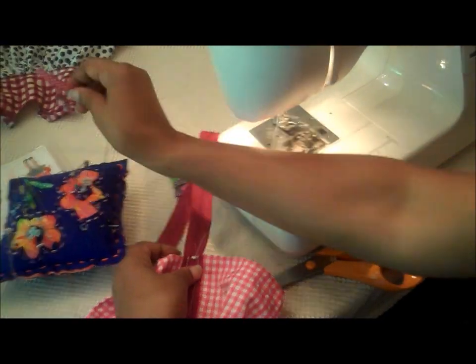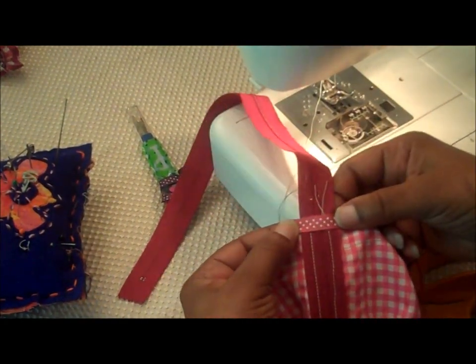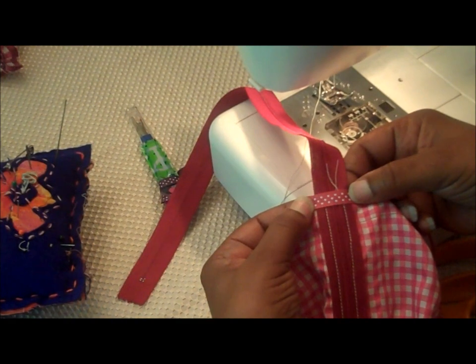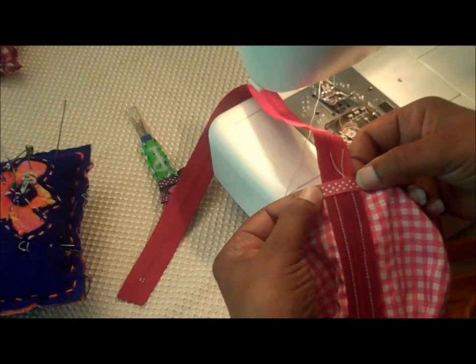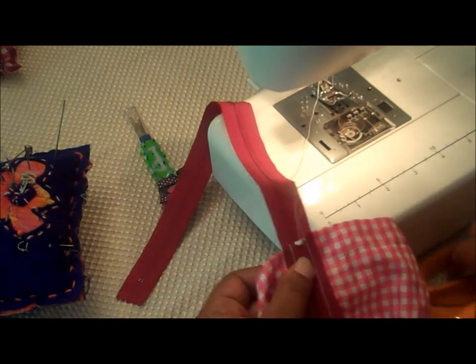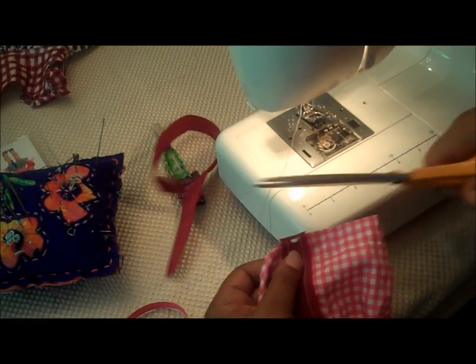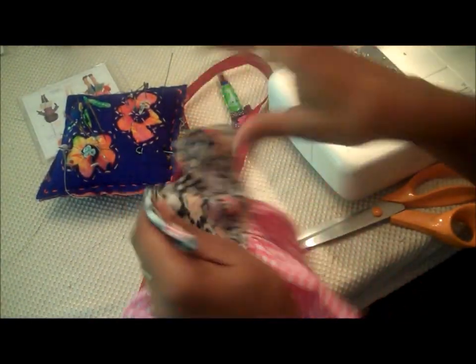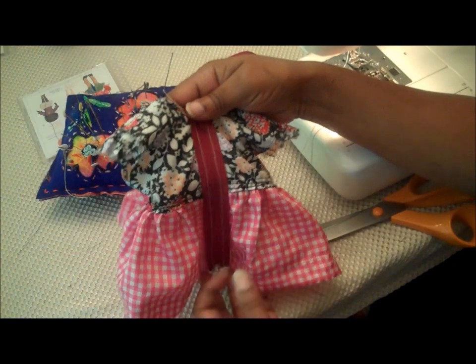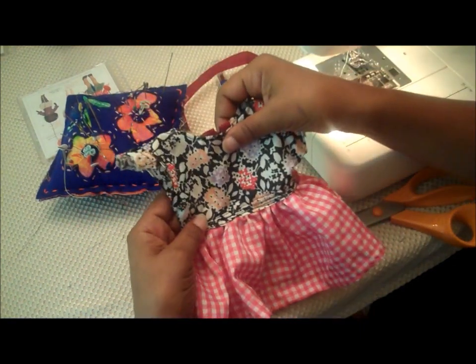Then you get your ribbon and you can cover that little end just by stitching it on each side. And you have an exposed, working zipper in your doll dress.